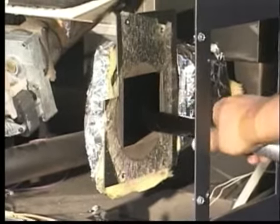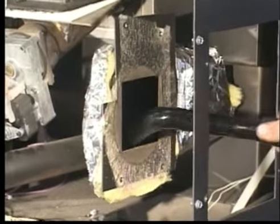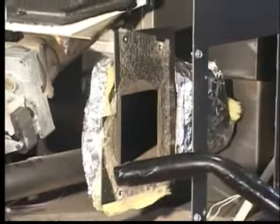When replacing the cleaned blower or installing a new blower, reverse the above process and remember to reconnect the two power leads.